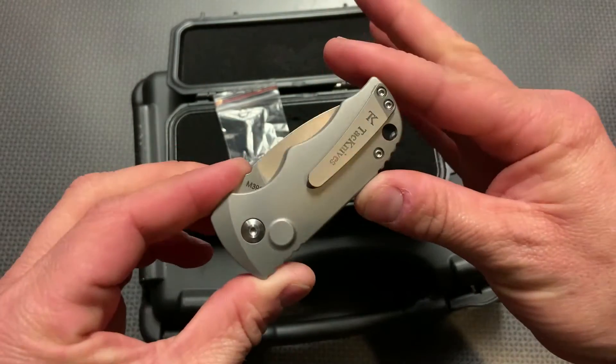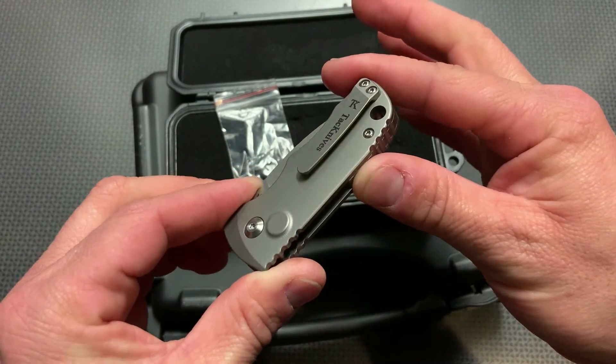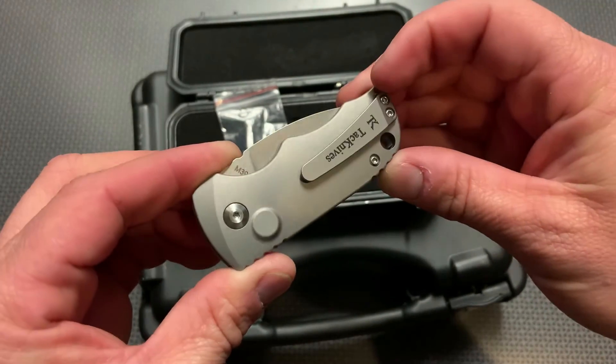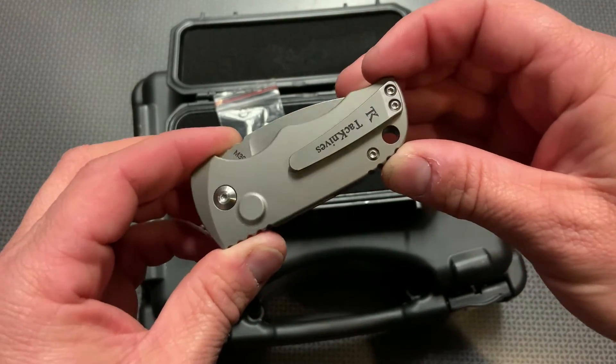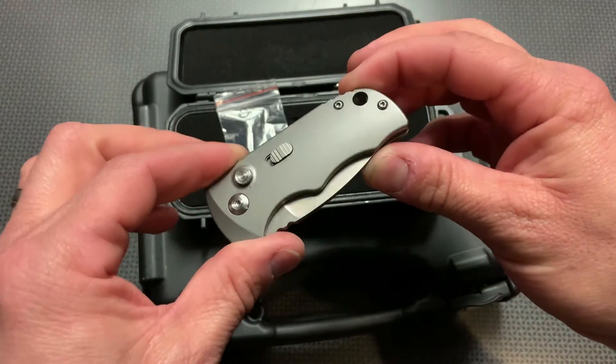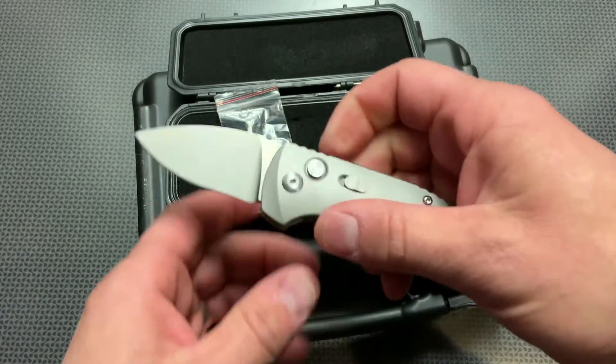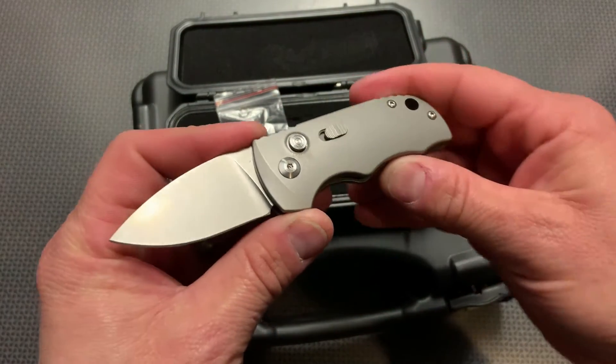Love the looks of the pocket clip — it really blends into the overall micro look of this knife, being a low-profile design with really nice chamfered and rounded edges. That makes it a dream to conceal carry or pocket carry as an EDC-style knife, yet still a switchblade for one-handed deployment in a wide variety of situations.